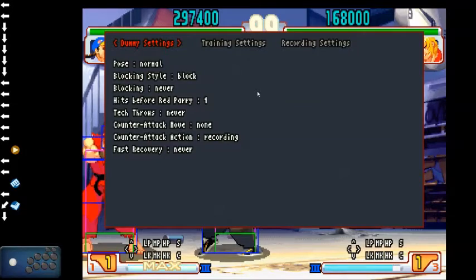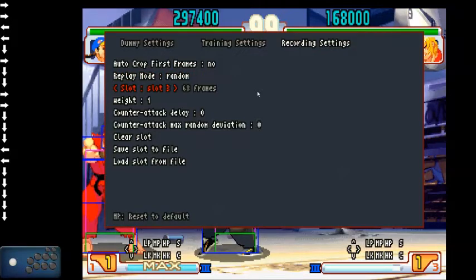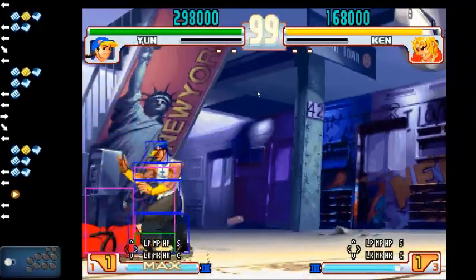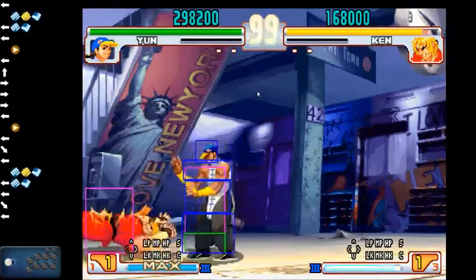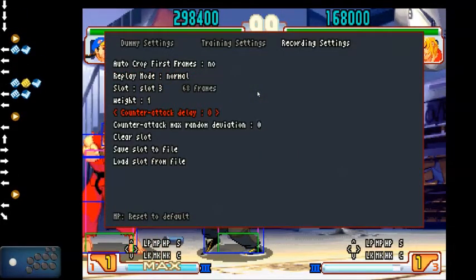Now let's show how to use different options on wake-up. We've set the counter-attack action to recording, changed recording settings to randomized replay mode, and have four different choices set up. So throwing Ken — he wakes up with crouching short. Throwing Ken again, he does medium punch fierce punch. If we only use medium punch fierce punch because we know it can beat throw if timed correctly — it didn't work. This is what counter-attack delay is for.